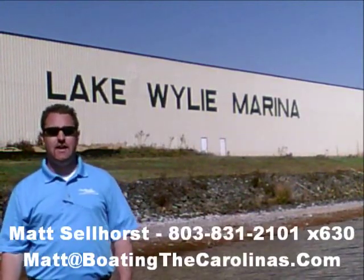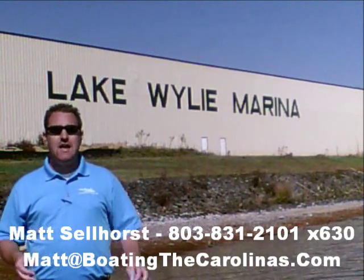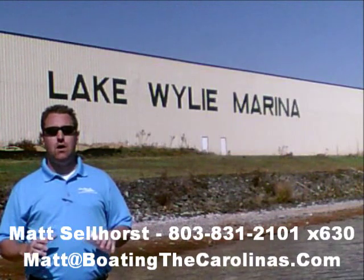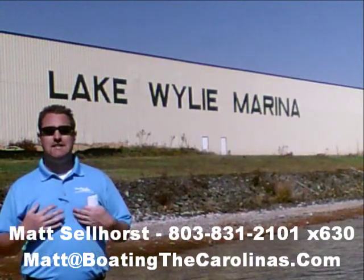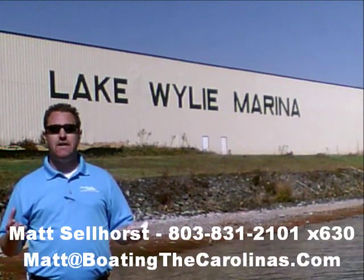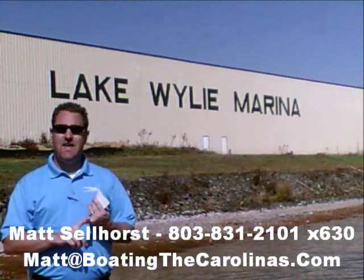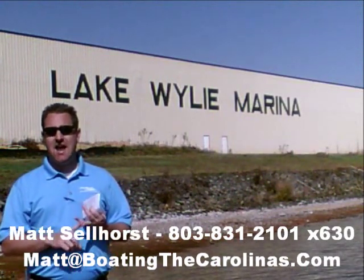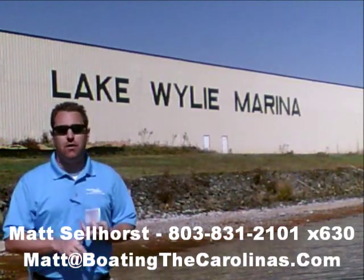Pleasure Boat Specialist Matt Selhorst, Lake Wiley Marina here again with you. Thanks for checking out that video boat walkthrough. If you like the boat, give me a call at 803-831-2101, extension 630. Or you can email me at matt@boatingthecarolinas.com. We can talk about how to lock in that boat with the $500 refundable deposit, answer any questions you have, or make an offer on the boat.